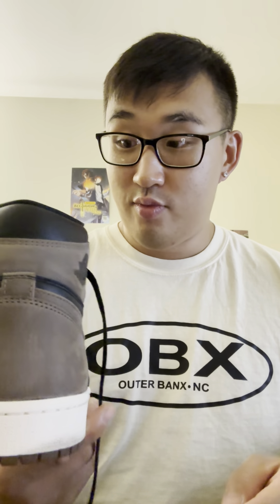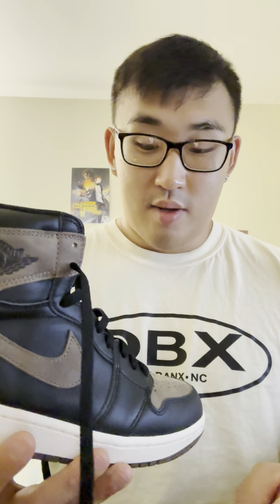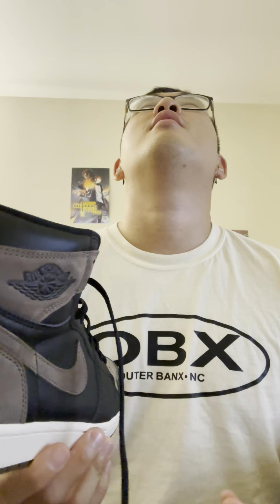Overall, I believe this shoe is phenomenal. I haven't had a Jordan that I've been this excited for in a really long time — since the Chicago 1s I got back in December. I'm really stoked to even have a pair of these. Since I got them last Friday, I've been wearing them pretty much every day — Friday night, Saturday, Sunday, and even to work today. Shoes are meant to be worn. Jordans, Yeezys, everything — they're all meant to be worn.